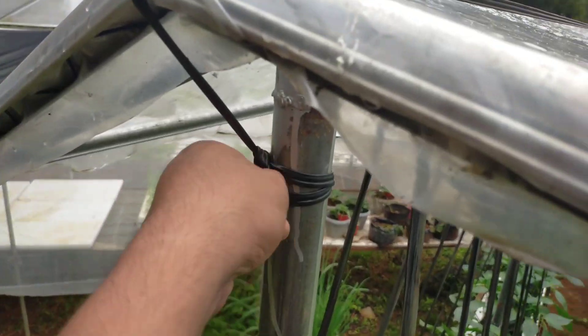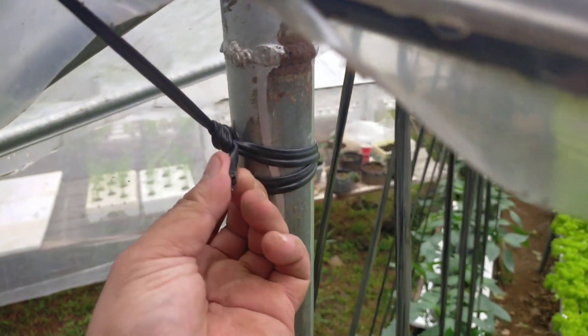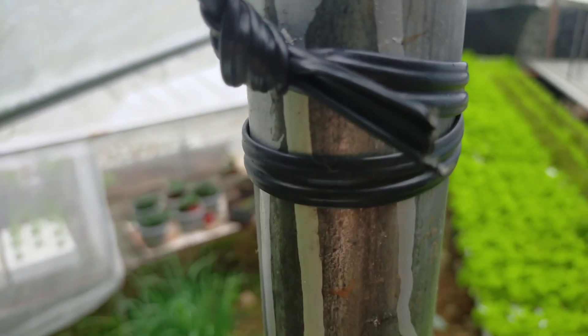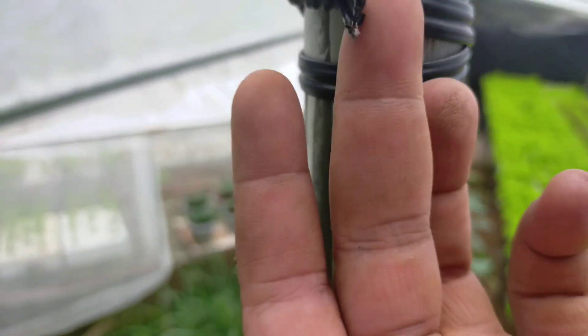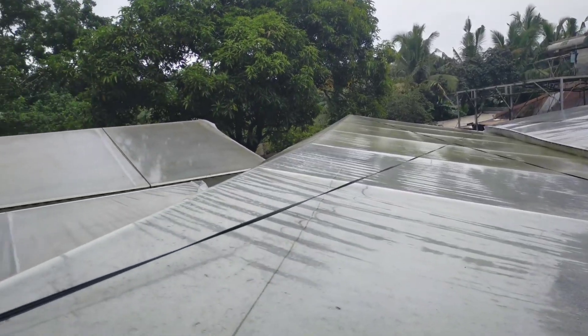We're going to tie this up to secure everything. We are done — the figure of X is right over there. This is not just typical plastic; there is a little wire over here which helps secure it. This is not just ordinary plastic band — it will hold up against heavy winds and heavy rains. This is why we need this in terms of heavy winds, bad weather, and all.